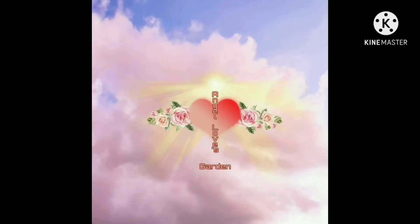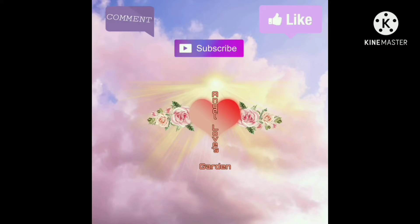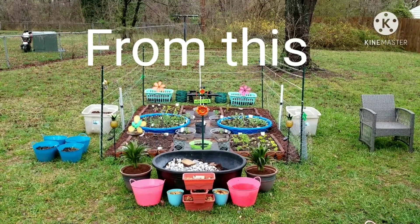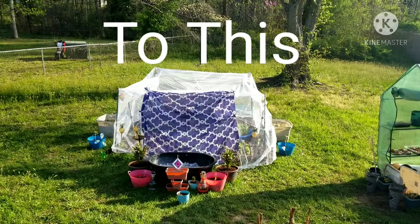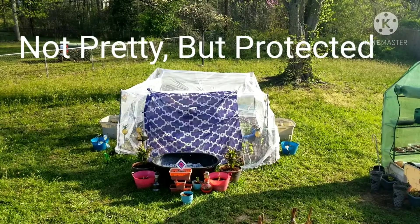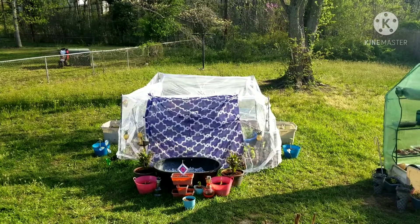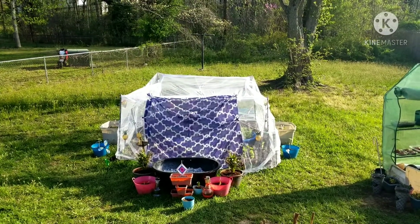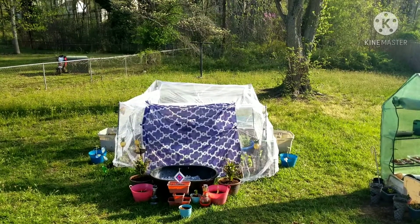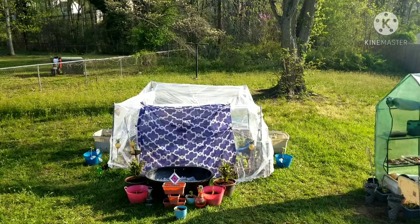Hey Garden Guardians, welcome to Angel Love's Garden. Peace and blessings to all. Let's get growing. I'm Angel aka Lele, and I just wanted to bring you a short video of what I decided to do to try to protect my brassicas and my raised beds from tree seedlings, birds, and white butterflies — the little moth butterflies or whatever they are — from eating them up. I did catch one of the little worms growing in my red cabbage and eating it.